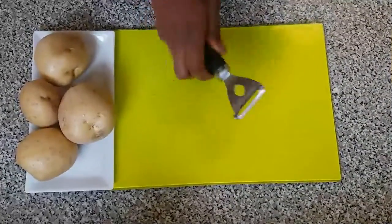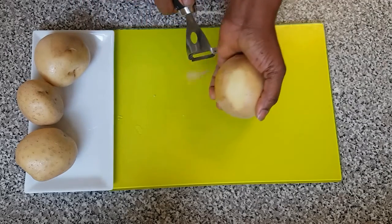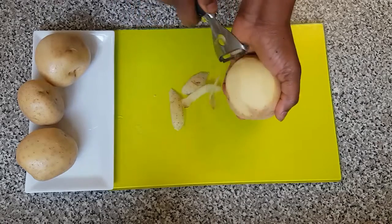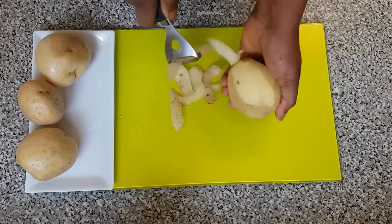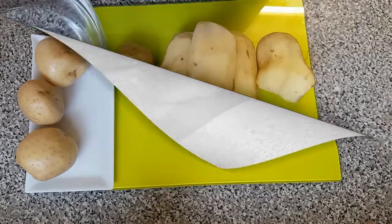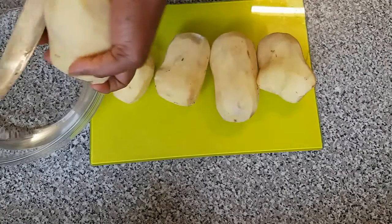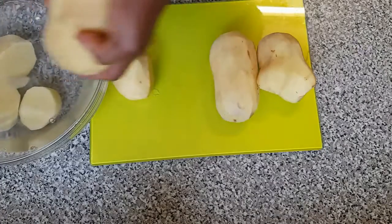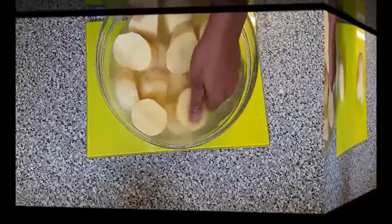First of all, we have to start peeling off the skin of our potatoes. I've finished peeling off the skin of the potatoes, so now I have to start adding them to the bowl so I can go ahead and start cooking.